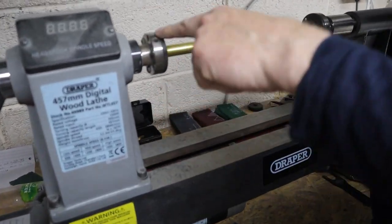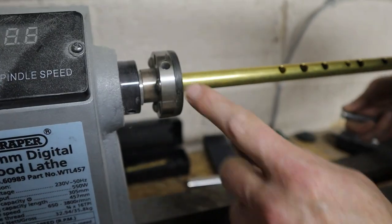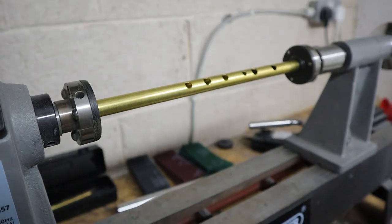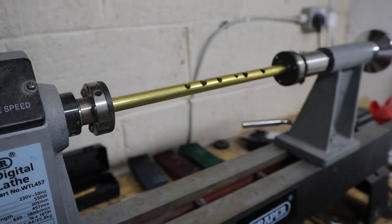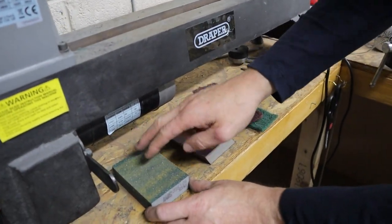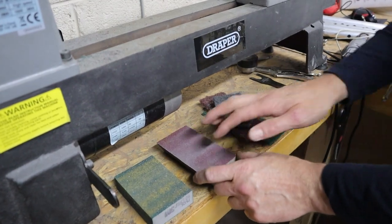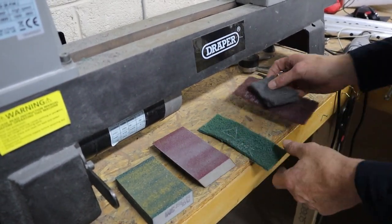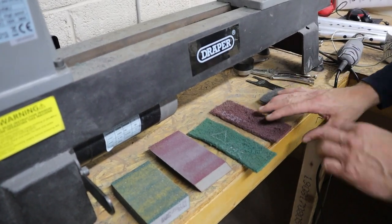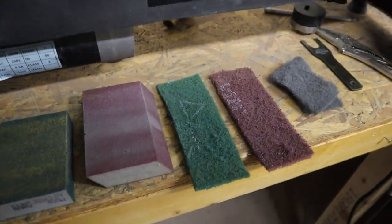These little parts were made down in Carlow for us by Carlo Toolmaking Services — they've been an absolutely brilliant help. Without them we wouldn't be able to do half our work. So here are the grades: we start with a medium or coarse grade, about 60 to 100 grit, then go to general purpose, fine, and ultra fine.